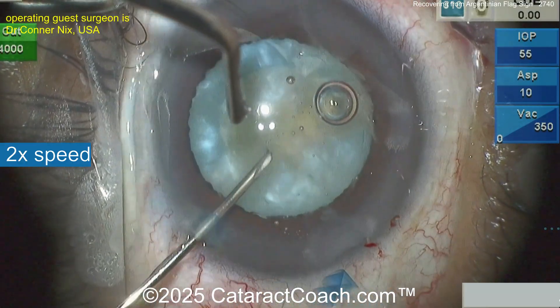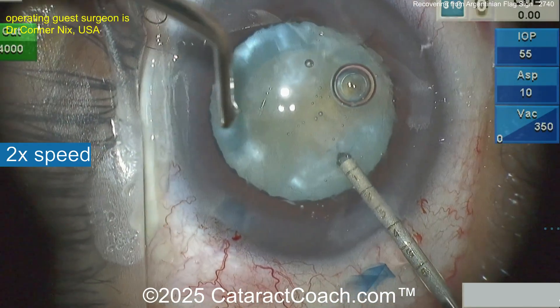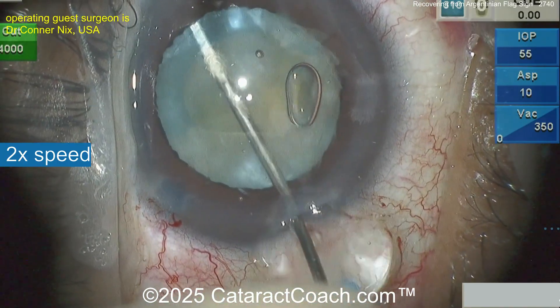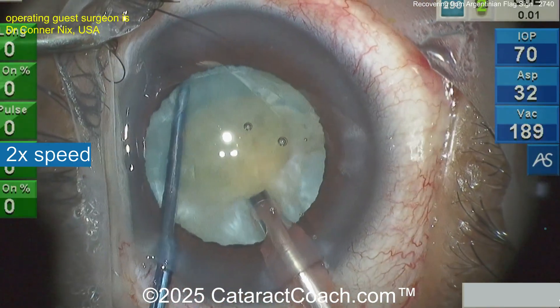We get 50 or 60 videos sent to us a week for Cataract Coach — we watch all of them. If you want to send your video, go to cataractcoach.com, the website. Leave YouTube, leave Instagram for a second and go check it out. There are full instructions there. Follow the instructions closely — if you don't, we're just not going to watch the video.